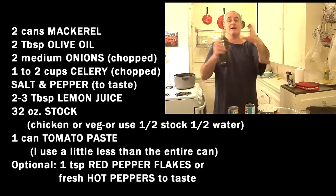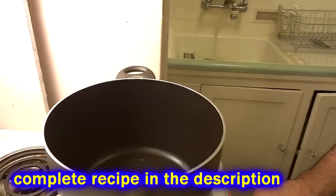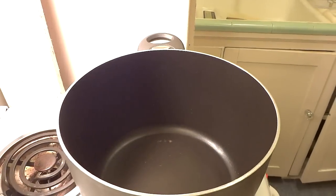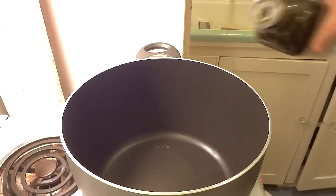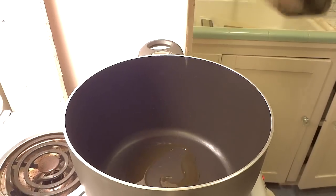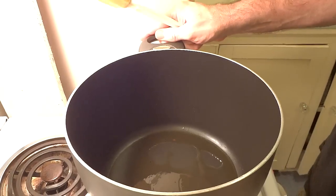The first thing I'm going to do is heat up a little bit of olive oil in a pot. You want a good-sized pot because we'll be putting quite a few things in here — just a couple of tablespoons. Get that going. Alright, I think my oil is hot enough now.